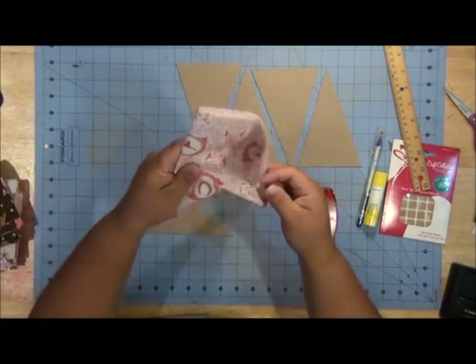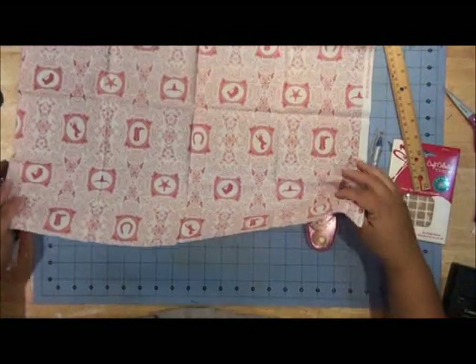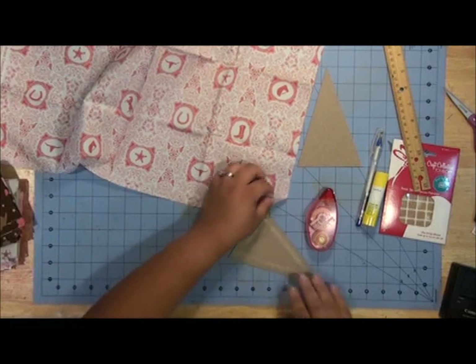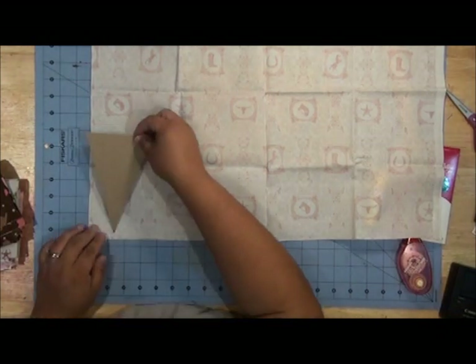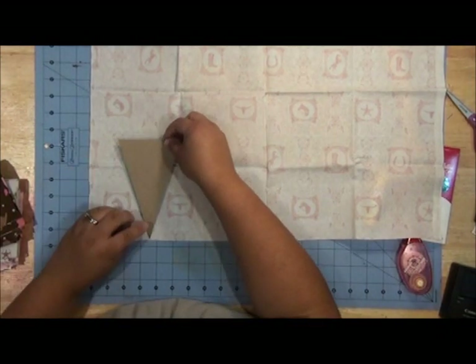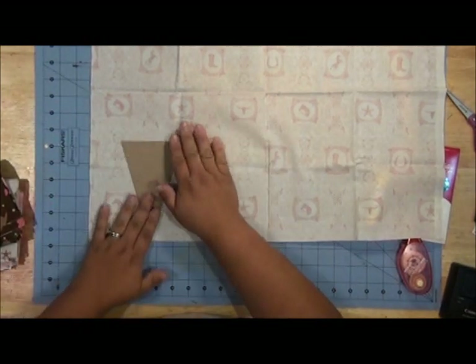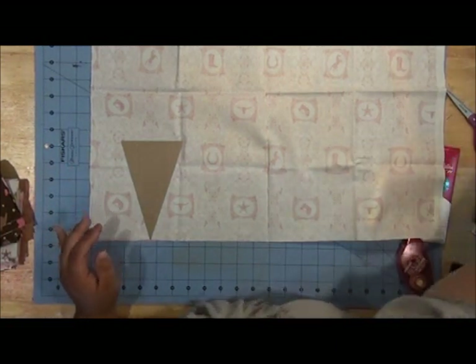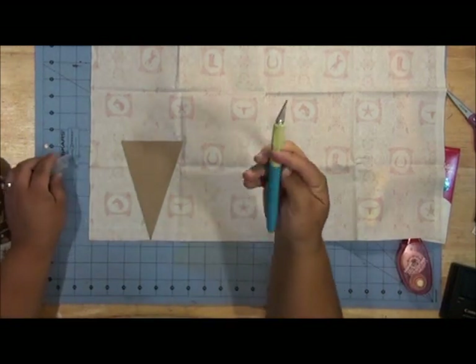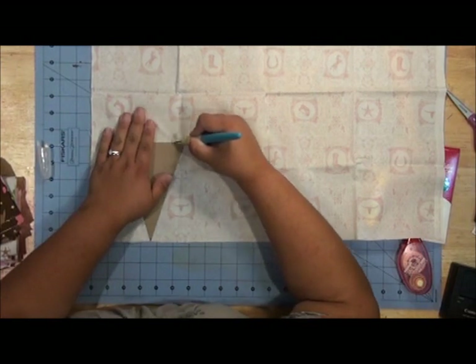I'll choose one of my fabrics — this one's really cute, it has little horses and things like that. I'm just going to turn my fabric over so that the wrong side is up, and then I will lay my pennant on the fabric. You can use an X-Acto knife or craft knife to cut this out, or a rotary cutter if you do a lot of fabric work. I just have a craft knife from Westcott, so I'm just going to cut along the edges.